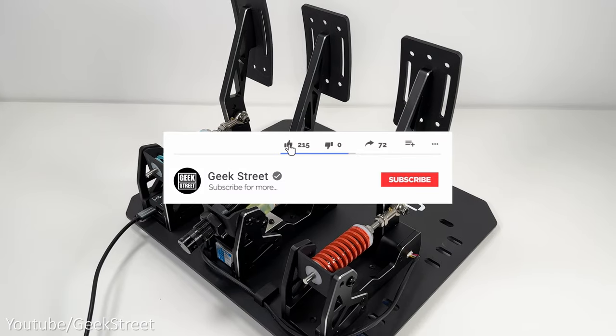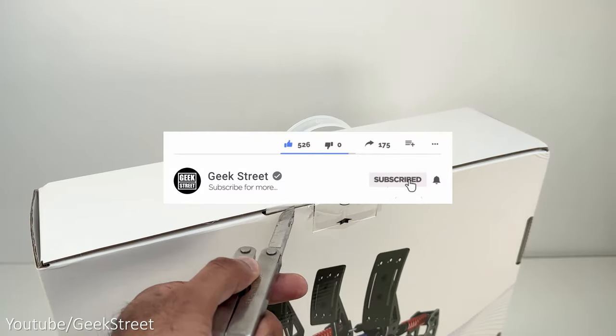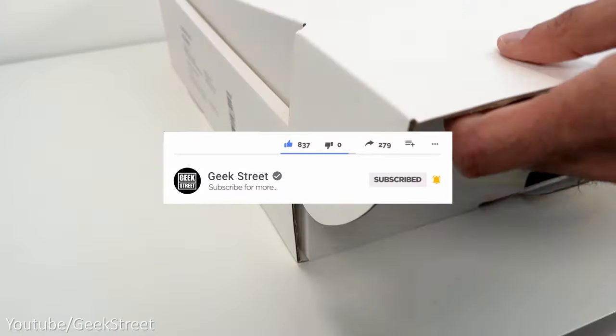Before I begin, if you're new to the channel, I hope you can support me by subscribing and hitting the bell icon to get notified of my next release.